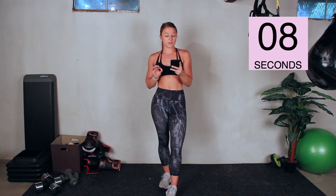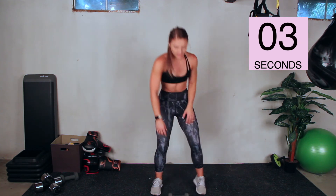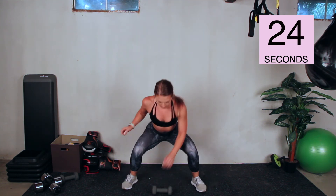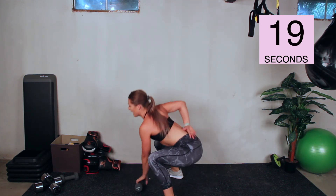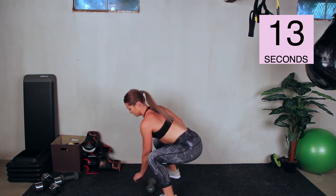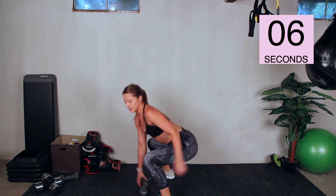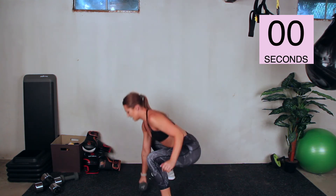Grab a dumbbell, set it down on the ground in front of you. Three, two, one, go. Squat down, pick it up, jump, switch arms. With this one — flat back, don't round your shoulders, flat back, chest up. Make sure you're grabbing that dumbbell. We have six seconds. And stop.